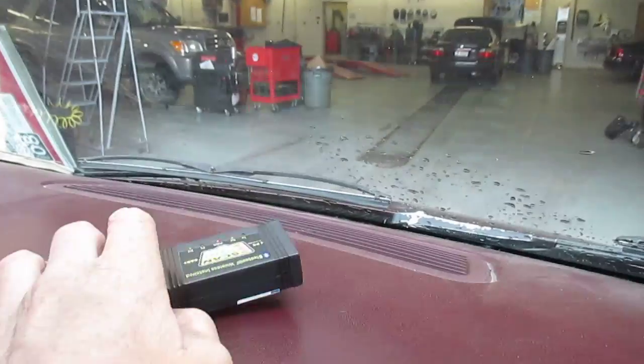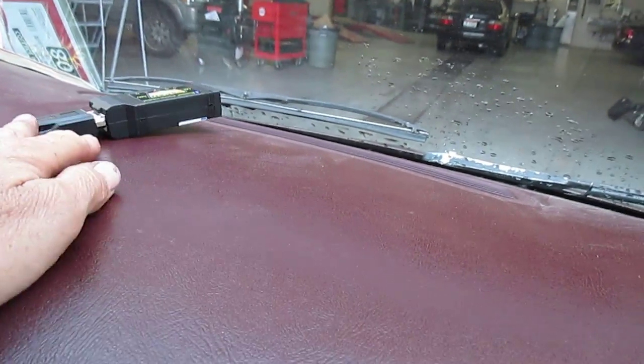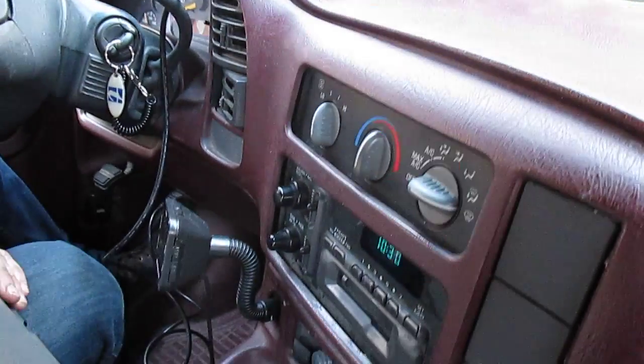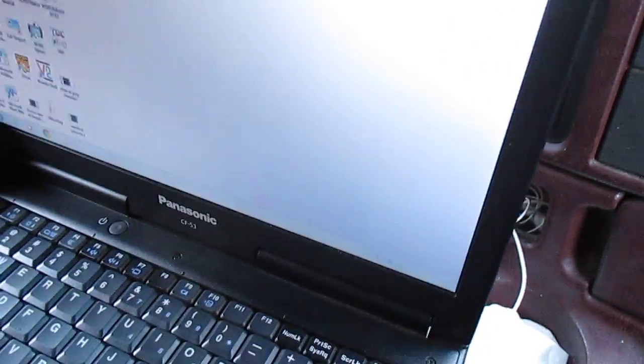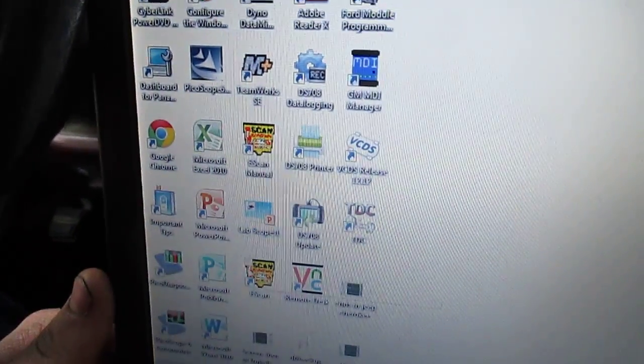If the Bluetooth goes bad, there is a cable that will plug in here and go into the USB port. Now let's go ahead and look at the laptop.